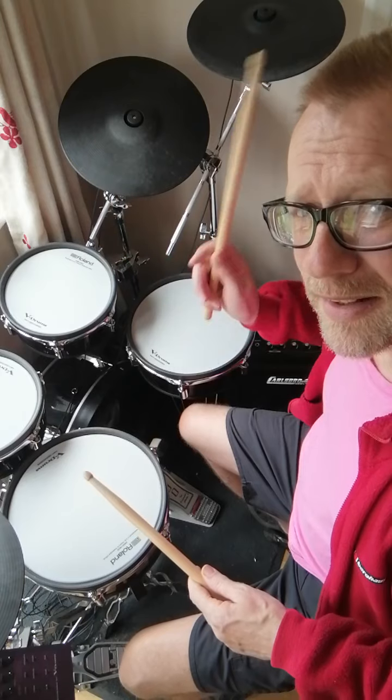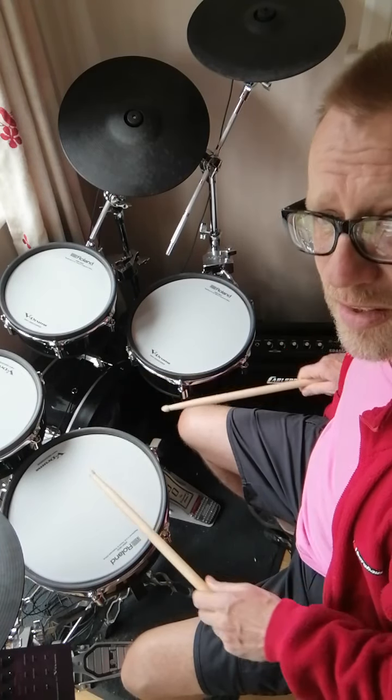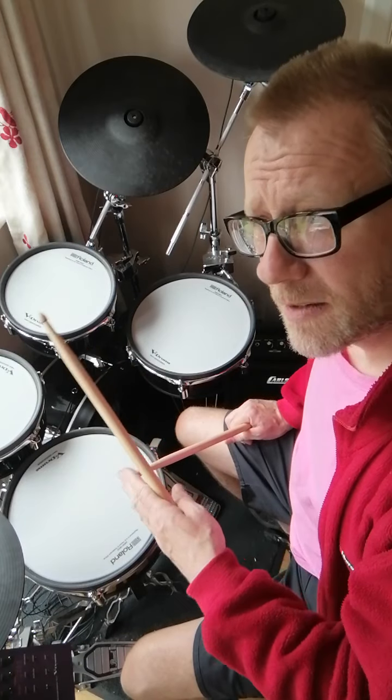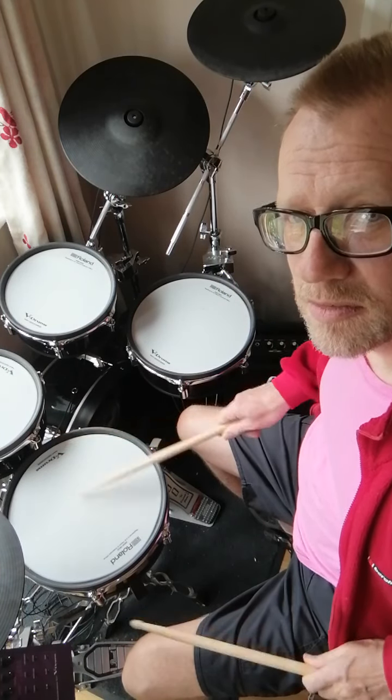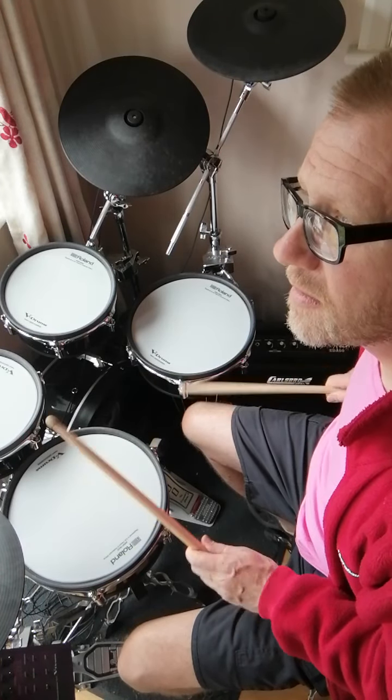Now how they're linked is very interesting because both rudiments, if you separate what your hands are doing, both hands are playing three notes at a time — groups of three notes. So when you're doing your flam taps, your right hand is doing this, your left hand is doing this. And when you're doing my version of the patafla-flah, you're doing this. One's slightly more complicated because the left hand on my version of the patafla-flah, you're actually accenting a note in the group, which is quite hard.